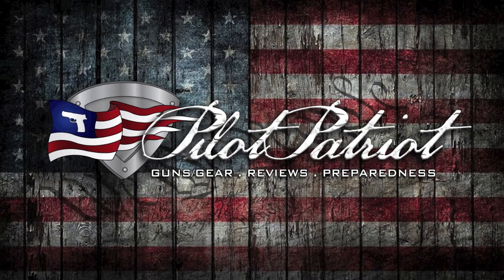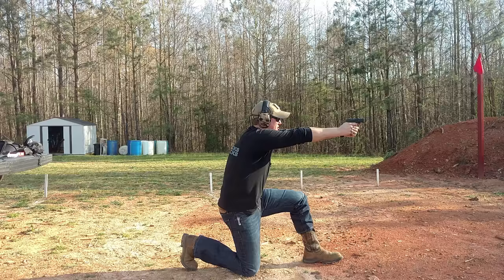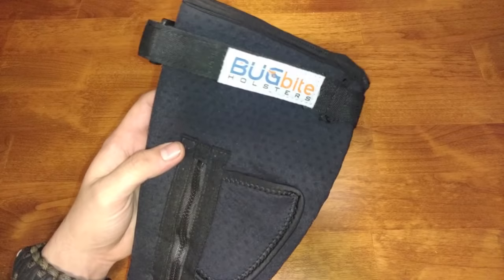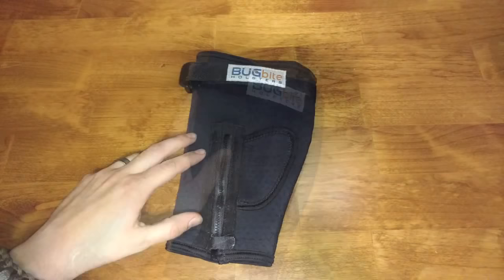We're out here on the range taking a look at this new Bug Bite ankle holster. This is a video I'm really excited to make because it's something I've been looking for for a really long time. There are a lot of people out there that like ankle carry, whether they choose to use it as their primary method or like me for a backup gun. Your ankle is a part of your body that's constantly moving throughout the day, so it's really important to make sure that it's very comfortable. I personally have tried a lot of different ankle carry methods in the past and never found anything that was really comfortable or felt like the gun was secure until the Bug Bite.